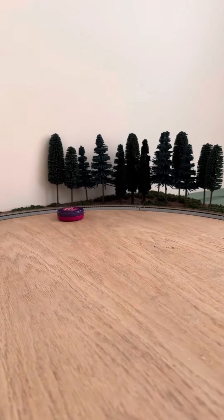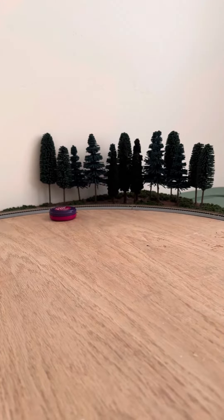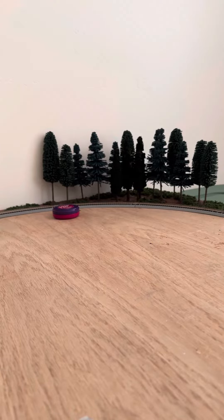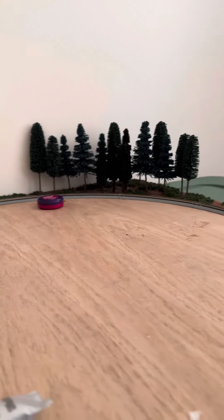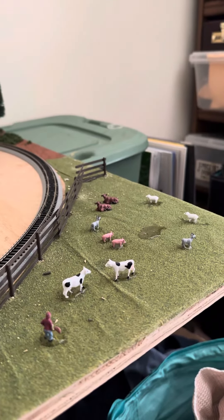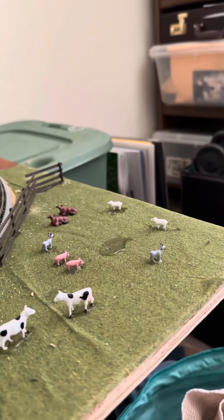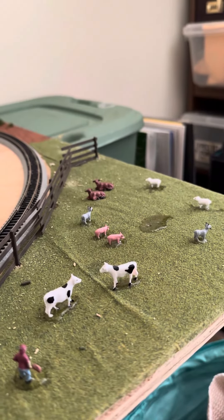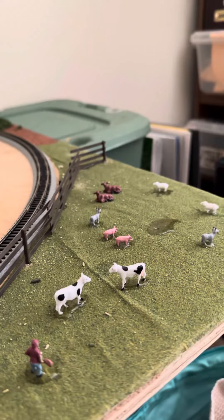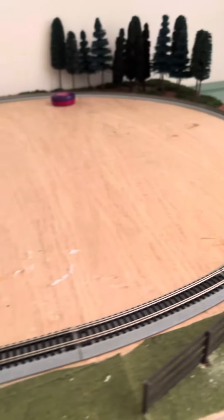Over there will be my forest side — I may grab some bears or animals or something to put in over there. And then over here is my farm area. Over that glue patch I'll probably put some hay bales or something, and then maybe find a little farmhouse small enough that I can fit right there.